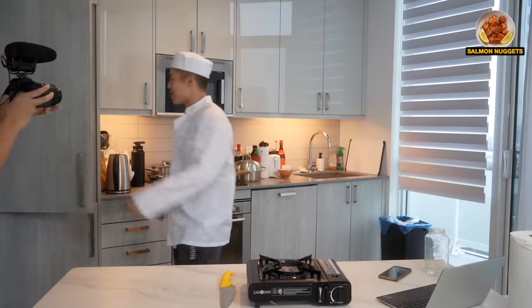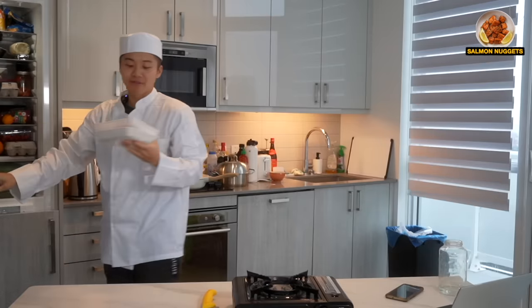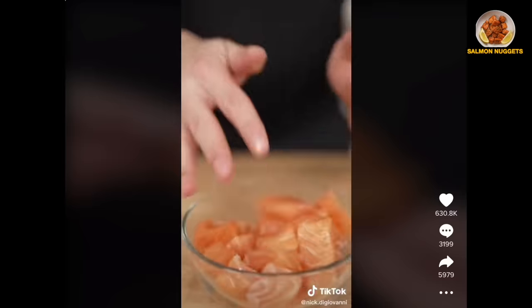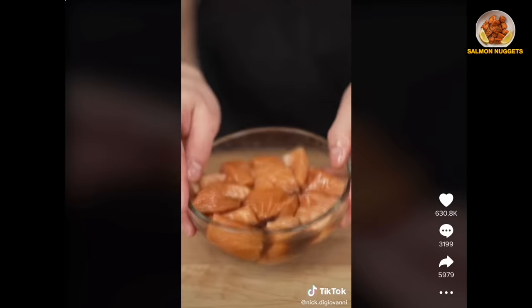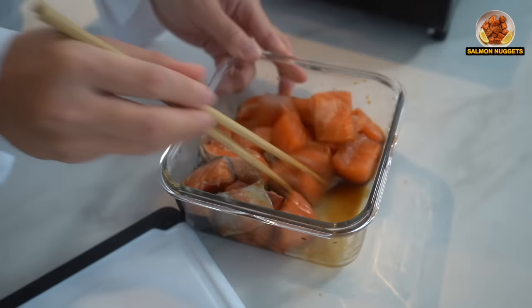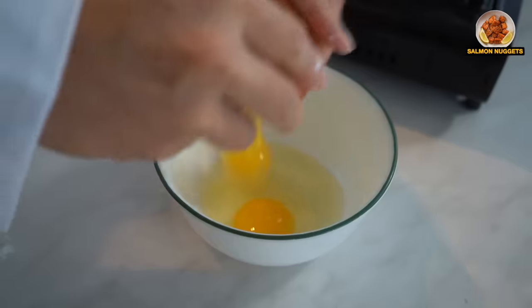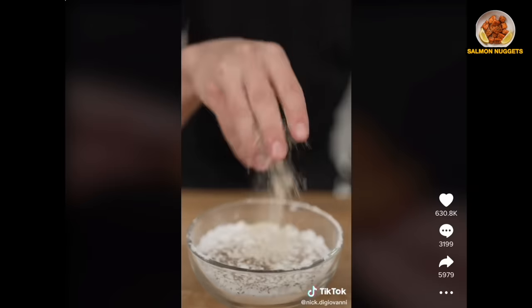First thing, get a salmon. He uses an actual salmon. I have Starfish Market. We'll cover our salmon in soy sauce, then set it aside to brine. Panko. Panko? Potato starch. A couple eggs. Season with salt, pepper, and garlic powder.